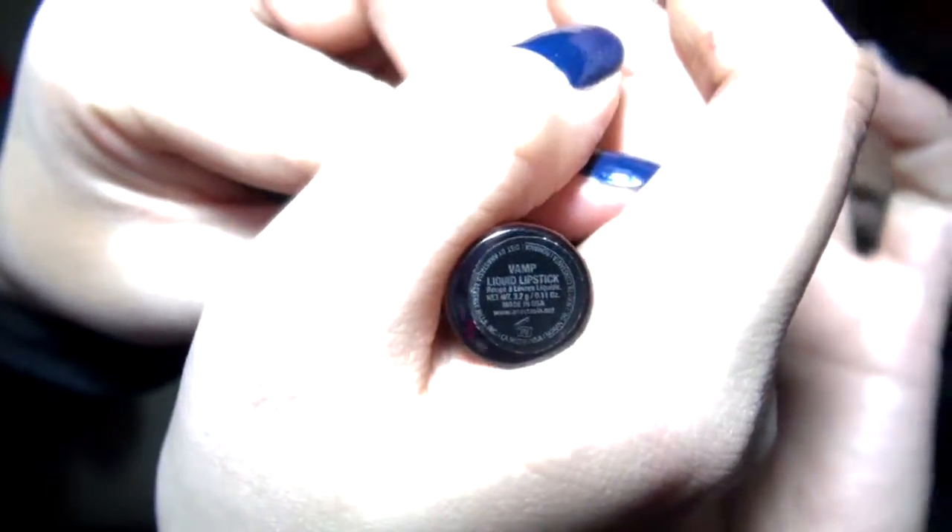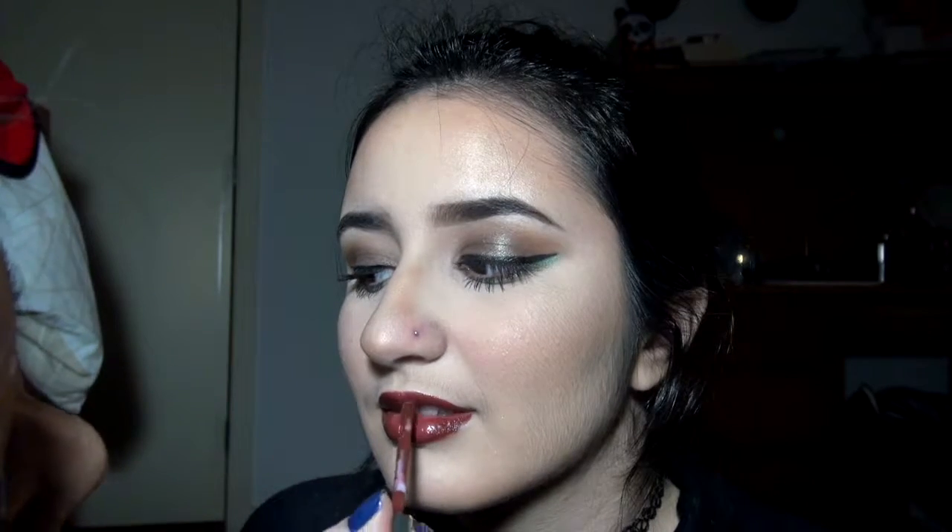Then we're going to use this Anastasia Beverly Hills gloss — it does dry matte, it's just this dark color, I think it's in Vamp — and I'm going to put it all over. It's kind of hard putting lipstick on other people, so I do show that I'm going to conceal it at the end and clean up the tips and edges of the lips. So don't worry if it's messy — just go really slow with cleaning up the lipstick, and watch out for the teeth as well.